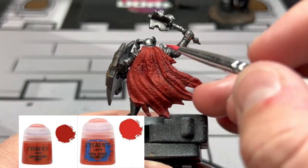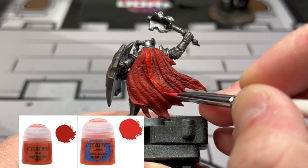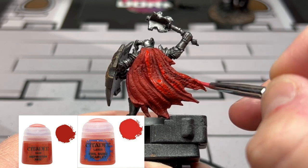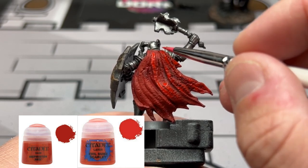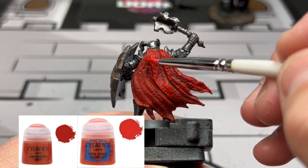Next, we're going to take a 50/50 mix of Mephiston Red and Evil Sunz Scarlet, and again we're just going over the raised areas. You don't have to do every single raised area — just a couple here and there, nothing too crazy. Just making that nice contrast from the darker red to the lighter red, as we build up toward pure Evil Sunz Scarlet.